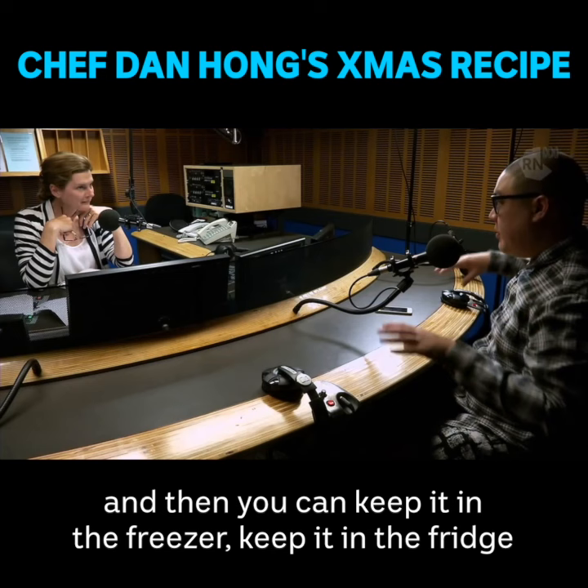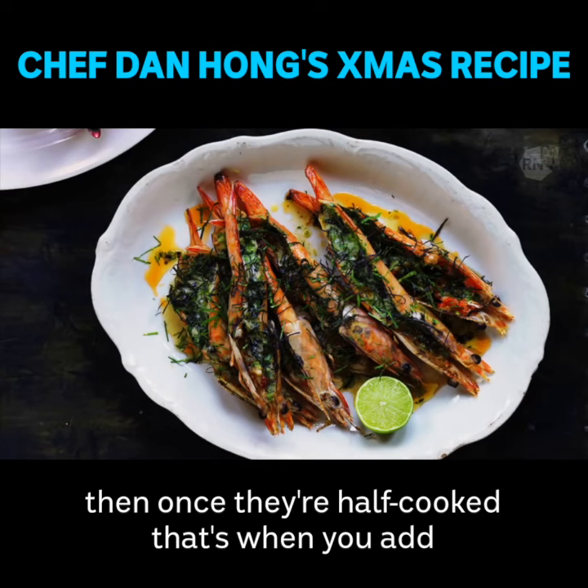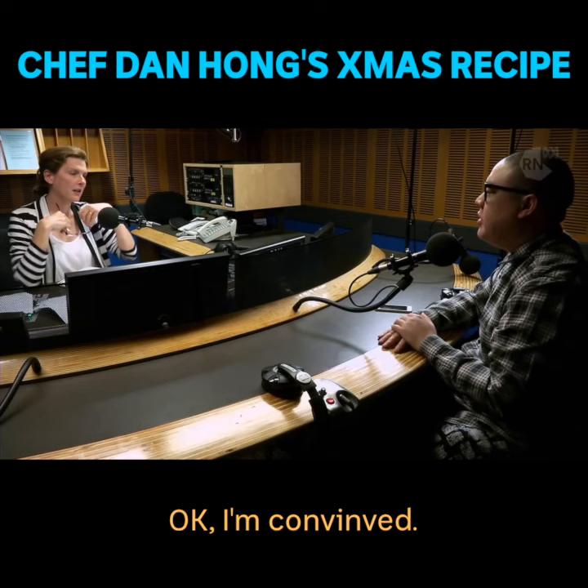With the prawns, you just split them down in half. You can either grill them on the barbecue or put them in the oven. Half cook them, and once they're half cooked, that's when you add the softened butter and just finish off the cooking. Then finish with a squeeze of lime and maybe a few extra chopped herbs on top.